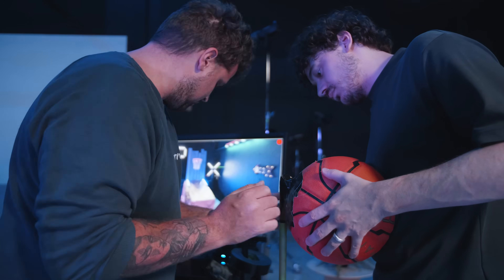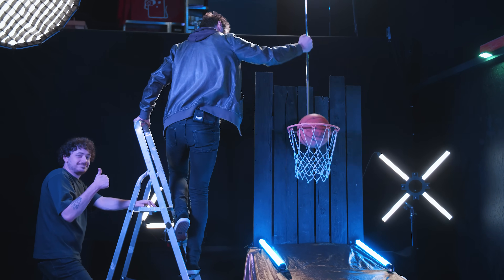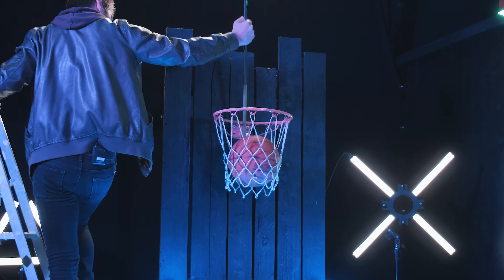Then for the second shot we'll grab our basketball and attach it to a rod. With this prop we can now move the basketball through the hoop in a controlled manner. A big benefit of doing it this way is that your basketball will interact with the net, making it more believable. And then of course with most VFX shots we'll also need an empty shot. And that's it.